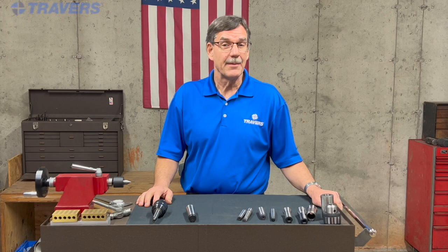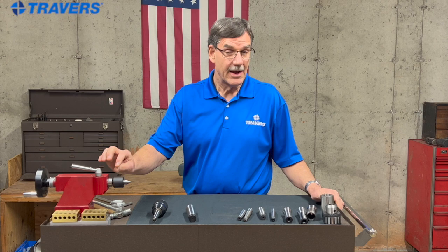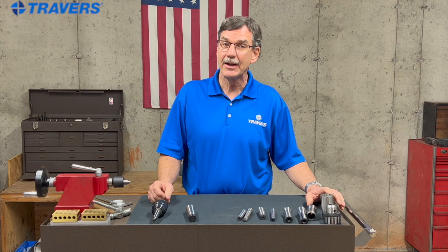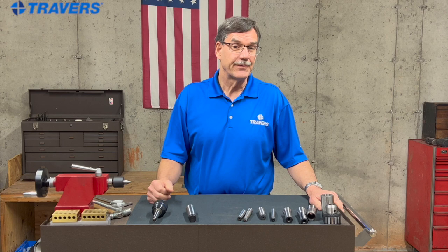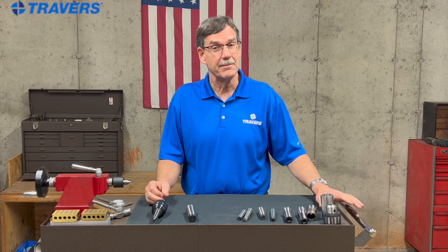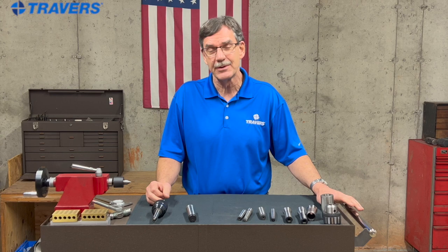Some of the common places you'll find a Morse taper is in a lathe tailstock — I've never seen a tailstock that did not have some size Morse taper in it. On smaller lathes, the headstock might have a Morse taper in it, but the bigger ones won't. Other places you'd find a Morse taper: a drill press — just about every drill press made has a Morse taper spindle in it. And less commonly, but still possible, is a manual milling machine. Most of them are an R8 spindle, but some could still be a Morse.